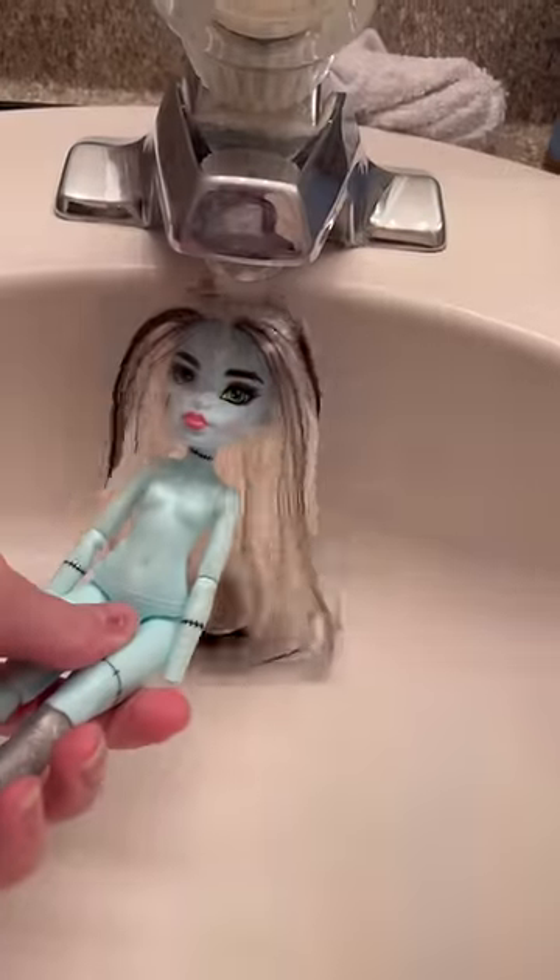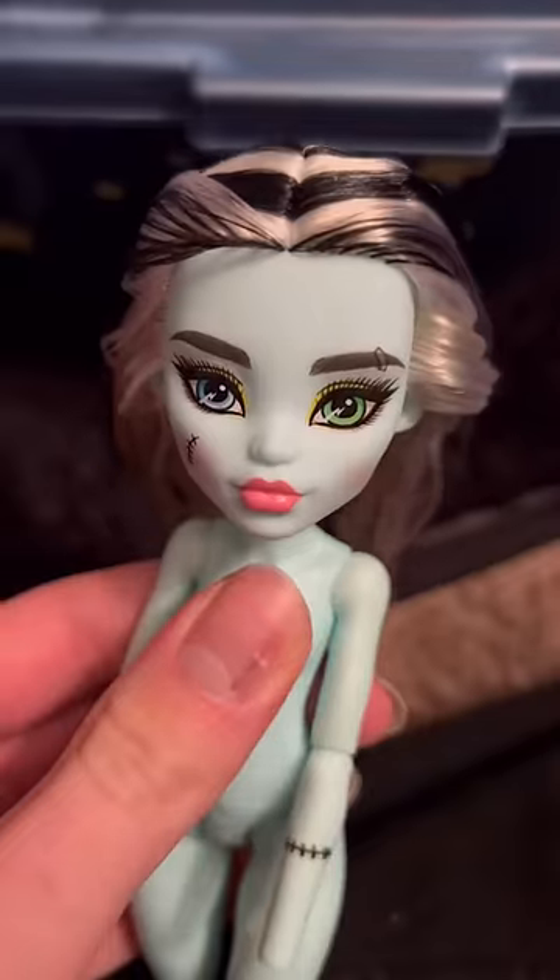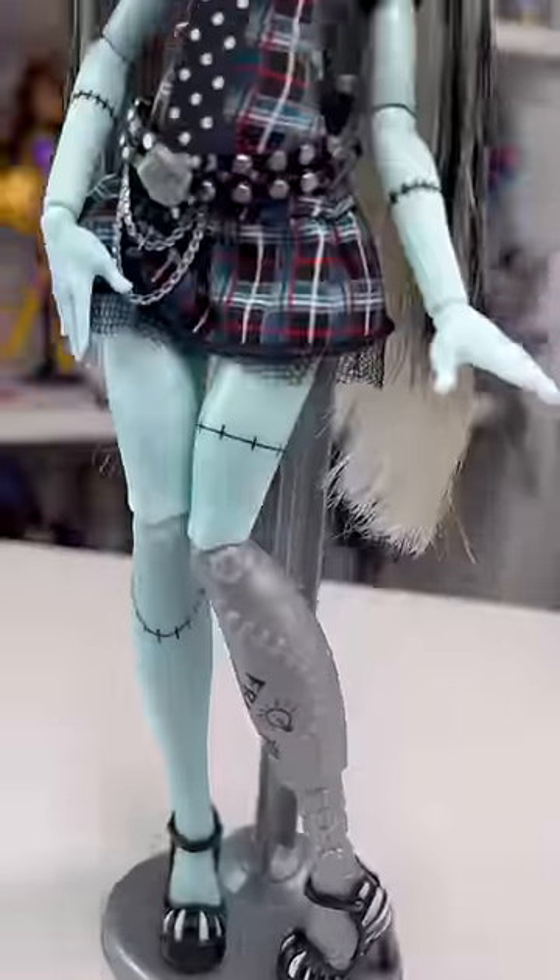After a few hours of drying, we can now wash and style the hair. I'm just doing my normal washing method and boiling it, and then after a little styling — boom — this is what we have!